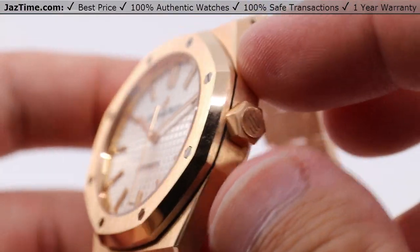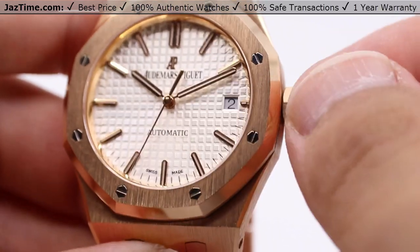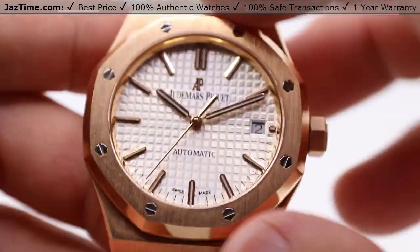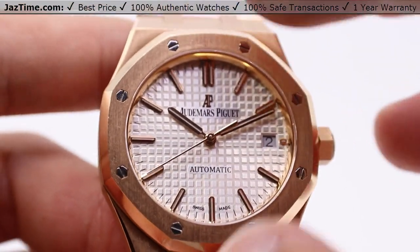No crown guards, but not really necessary. You have this winding crown also in pink gold — all 18 carats — so quite a hefty little chunker here.